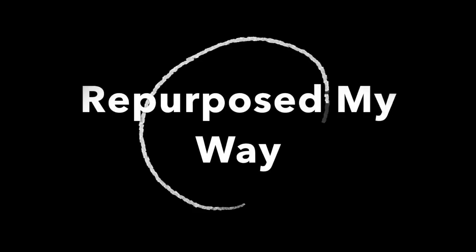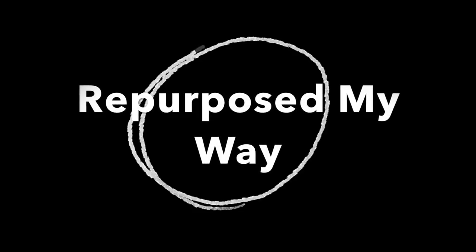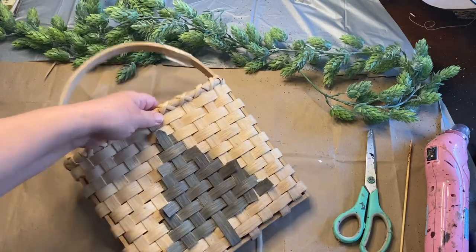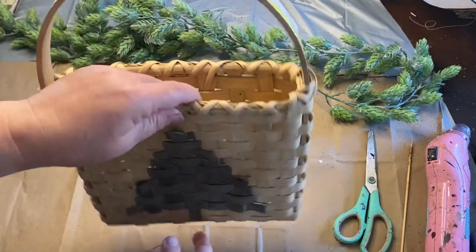Hello, my crafty-loving friends! Welcome to Purpose My Way, I'm Shelley. I'm so glad you're here today. We have a few Christmas crafts for you, and I also decorated my Christmas tree with my granddaughter, so I wanted to show you that as well.